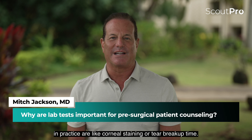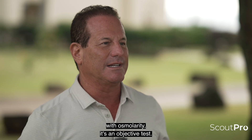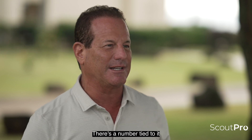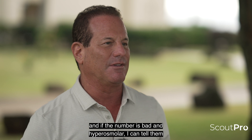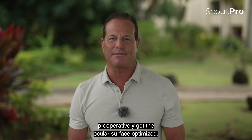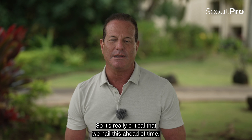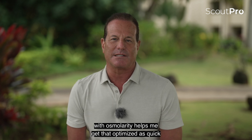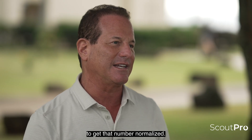Most things we do in practice, like corneal staining or tear breakup time, patients don't understand what those things mean. With osmolarity, it's an objective test — there's a number. It's kind of like the A1C for diabetics; there's a number tied to it and patients understand. They want to get the number perfect, and if the number is bad and hyperosmolar, I can tell them it's going to impair their ability to have a good outcome. We can treat them preoperatively, get the ocular surface optimized. In my practice we do at least 40% premium IOLs, so it's critical that we nail this ahead of time. Having an objective test with osmolarity helps me get that optimized as quickly as possible, and patients will actually care about treating themselves to get that number normalized.